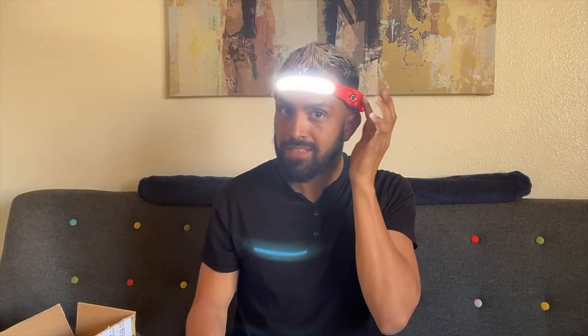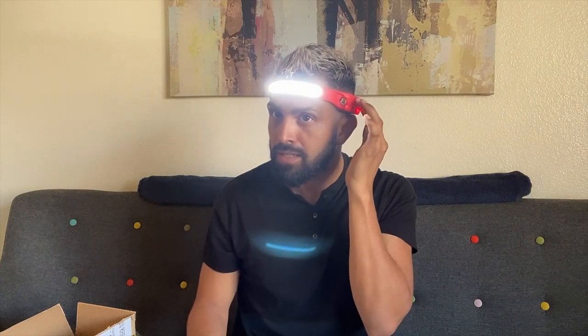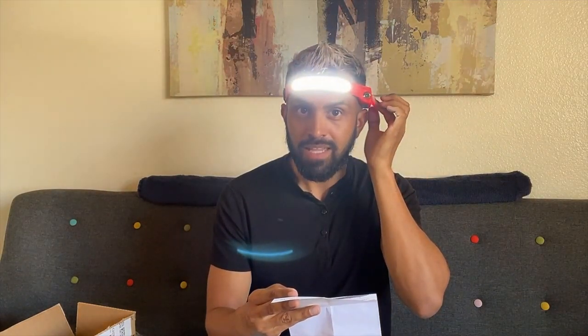Turn it off — doesn't work anymore. Turn it on, you activate it with the little button right next to the power, and now it's activated. This is so cool. It has four levels: high, low, spot.